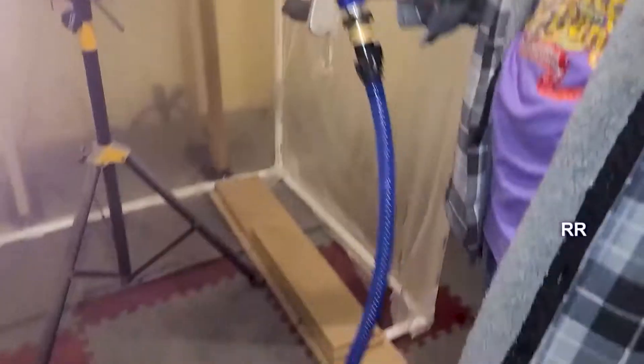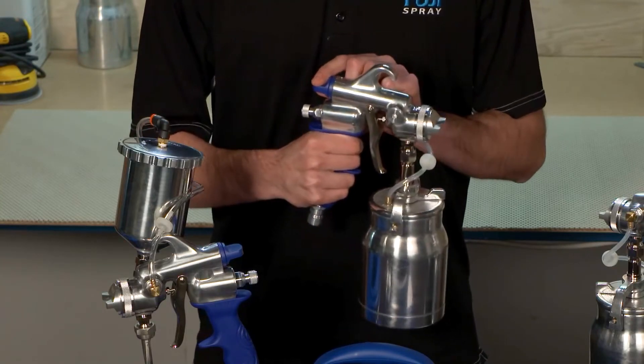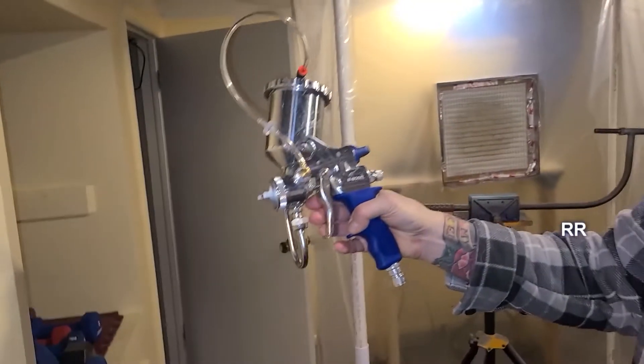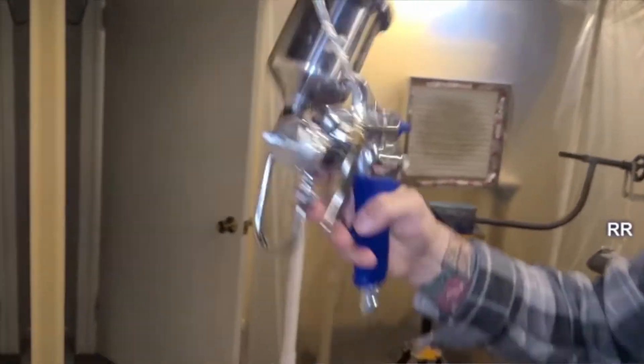The metal spray gun is more durable than the plastics used in other models, and additional air cap sizes are available for various material types. The entire spray gun and gravity cup can be disassembled for cleaning and maintenance, and replacement parts are available.